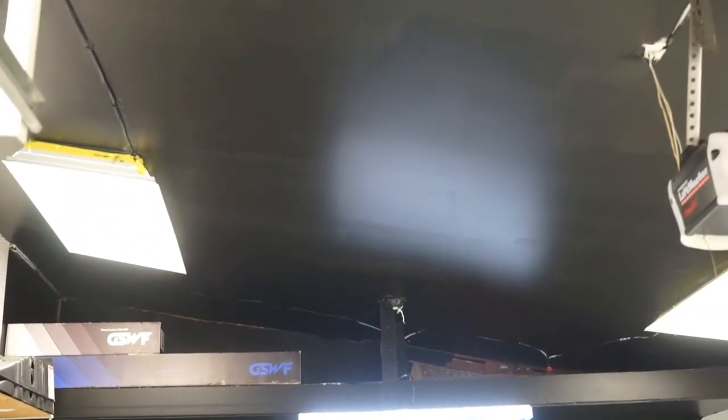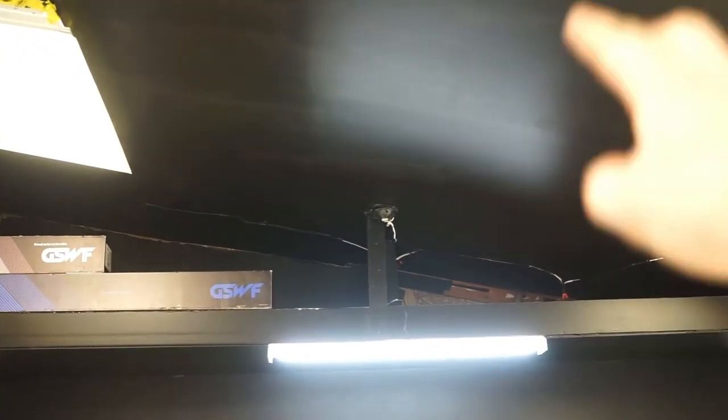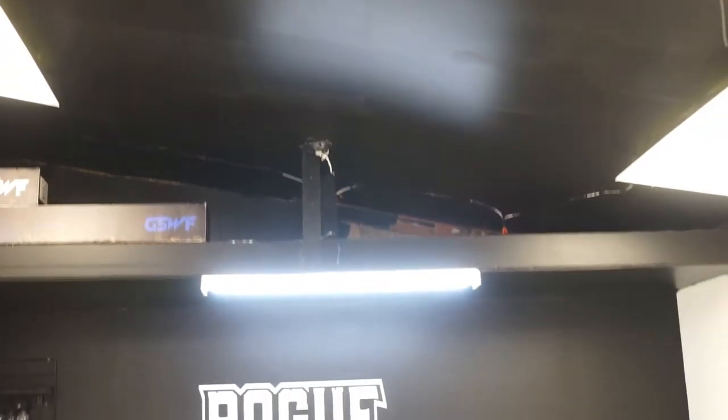The black ceiling looks so much better — I love it so far. It's just one coat, that's why you can still see some lines. I was going to get more paint but the store was already closed, so I'll go tomorrow. I need to get this done because this weekend I have a big paint protection film job, so I need it done quick. I'm gonna take you guys along on this little ride.